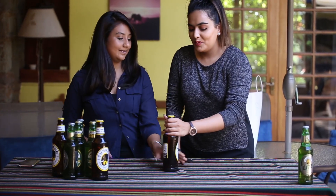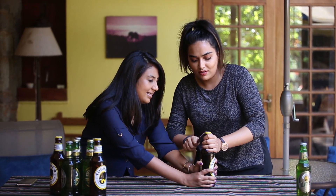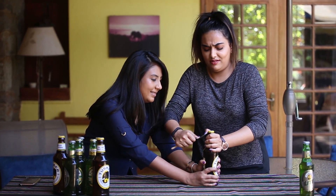Method two. Spoon. Okay. Under. Yeah, I got it under, but then what? This is not possible. Is it?